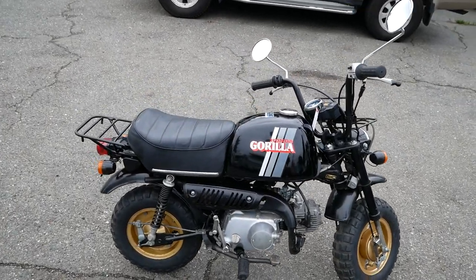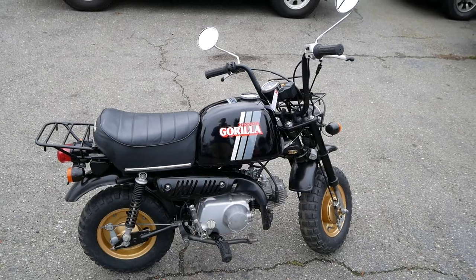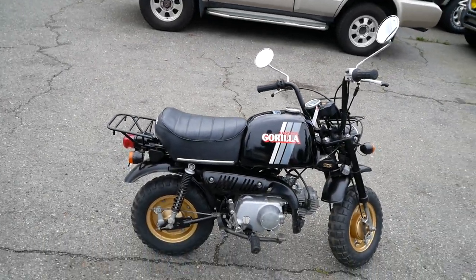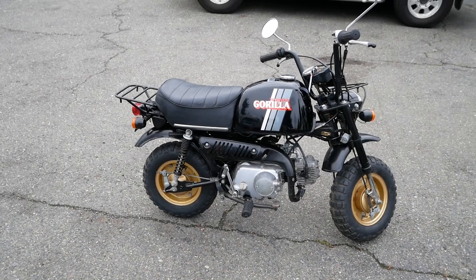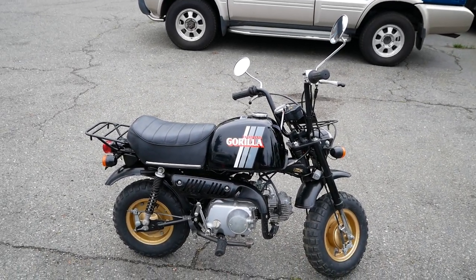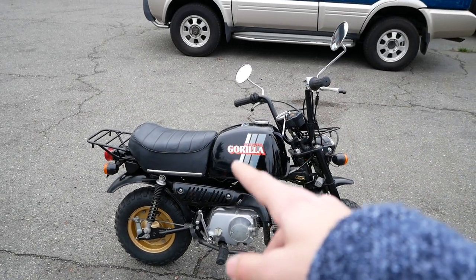Here we've got our 1981 Honda Gorilla. The Gorilla is part of the minibike series from Honda, the Z50 platform. The VIN number of this one does start with Z50J, just like the Honda Monkey models, but the Gorilla had a bigger gas tank as you can see here.